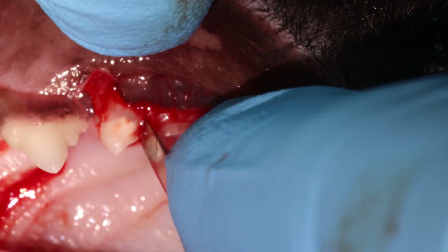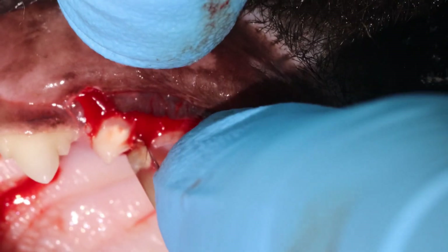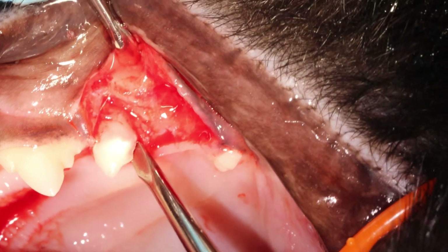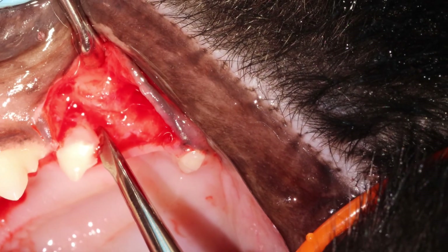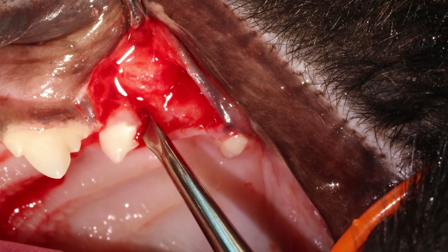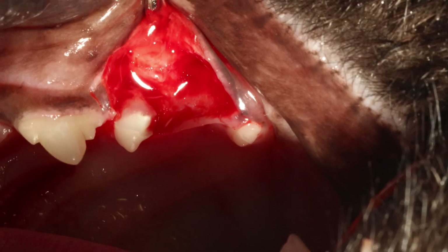I'm just getting that instrument in between the bone and the root. Now I switch to a more bulky elevator that you are allowed to twist. I'm just twisting a little bit and seeing if this root moves — yes, it moves a little bit, which means you're in the correct spot and you can keep the pressure for around 10 seconds.